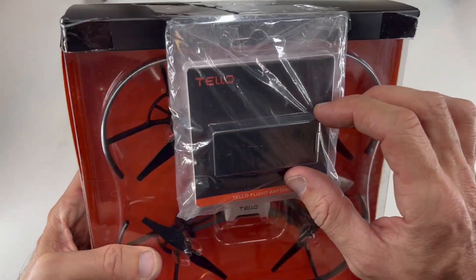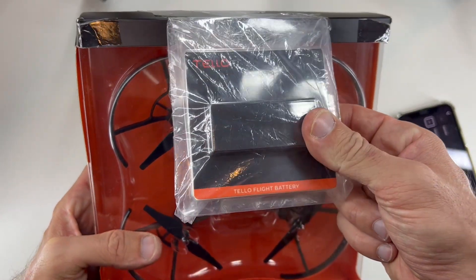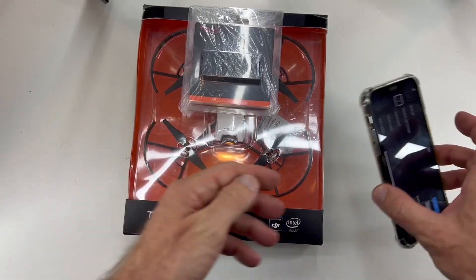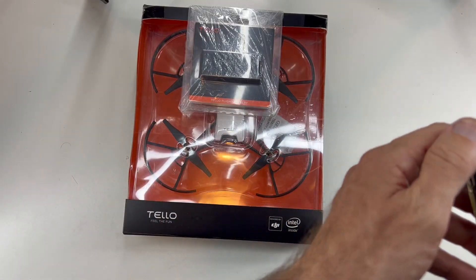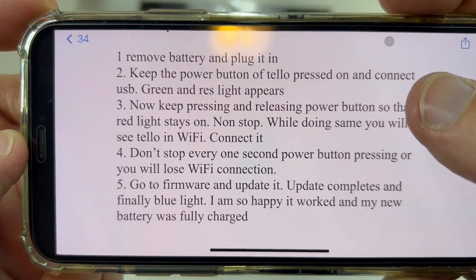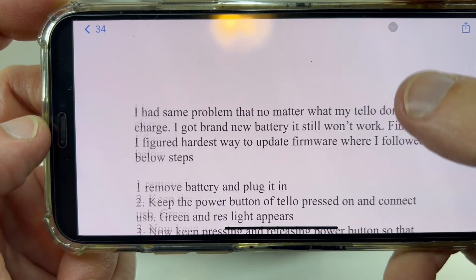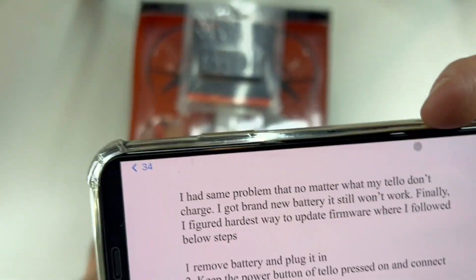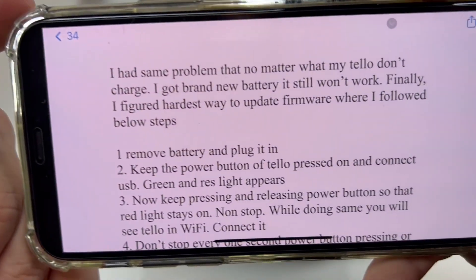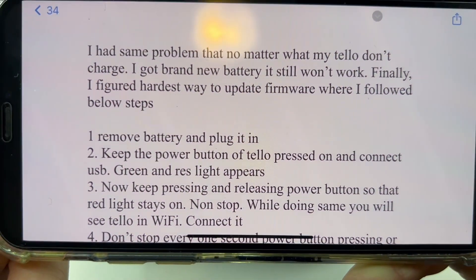When you buy a new battery, like I did, this one wasn't working and I did this procedure and it worked very well. You can pause the video and read the steps — just do these steps and it will work. I sell these drones and many clients have this issue, so here it is.